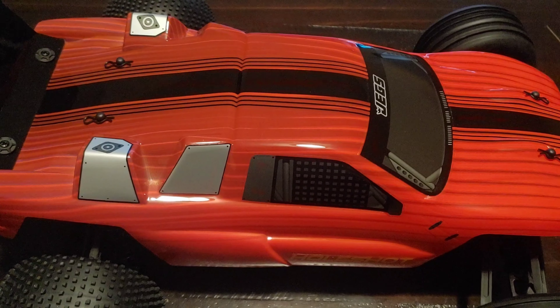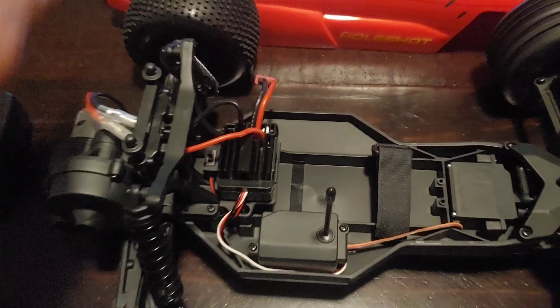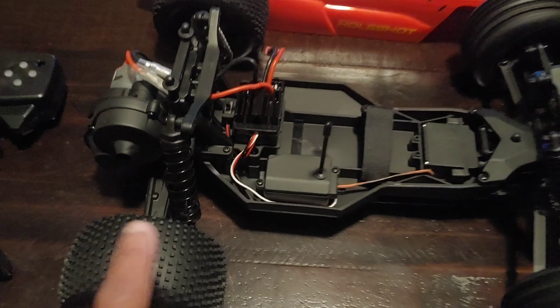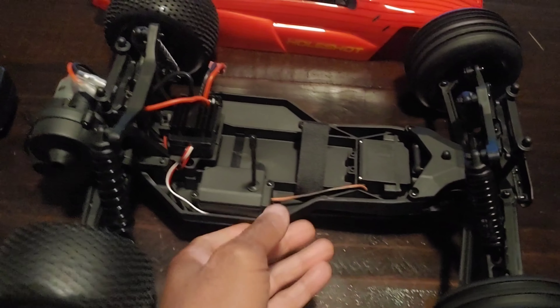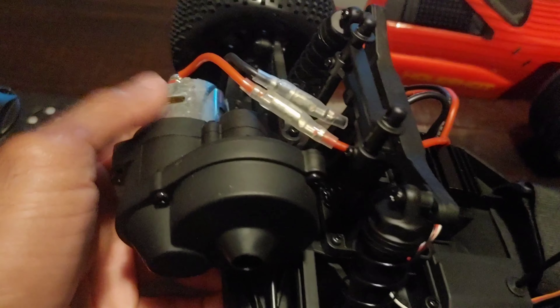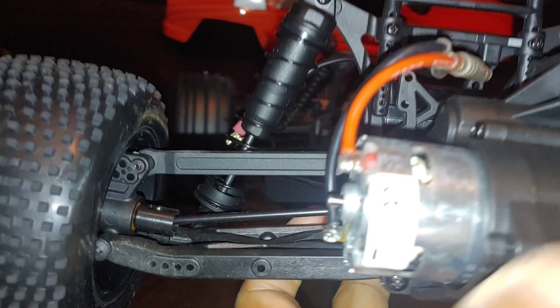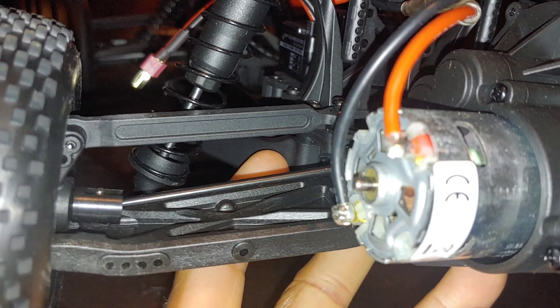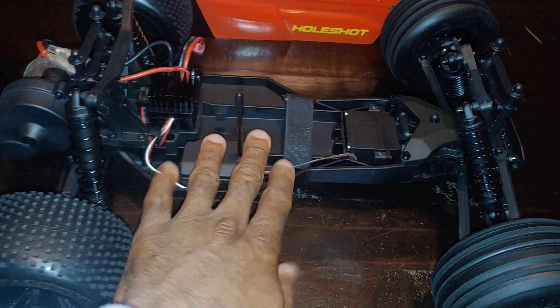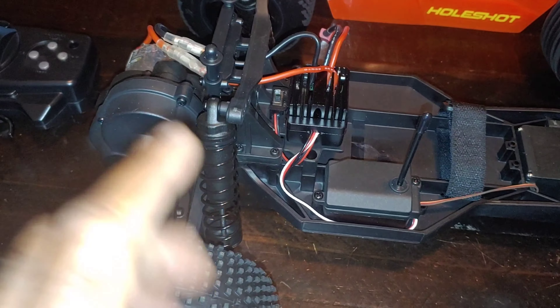Let me take these body clips off real quick and show you guys why. It does only come with ball bearings in the transmission, which is fine, so you'll need ball bearings for the hubs and wheels going forward. But this is an actual 2S and 3S speed controller, and this is a 550-size motor that can handle 3S. It does come with metal internal gears in the transmission, and look at those dog bones back there.